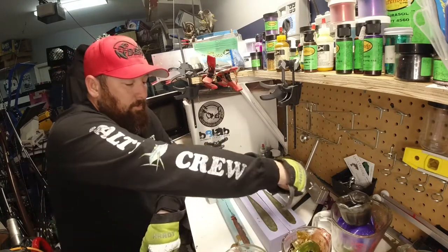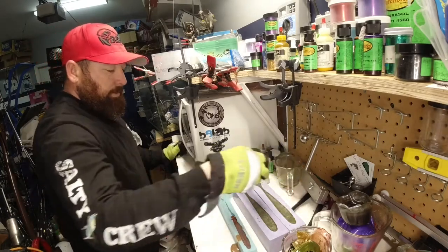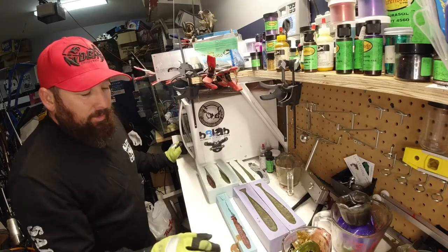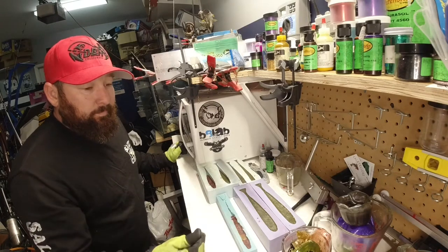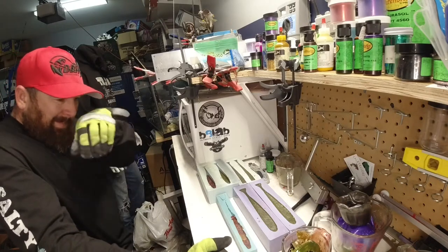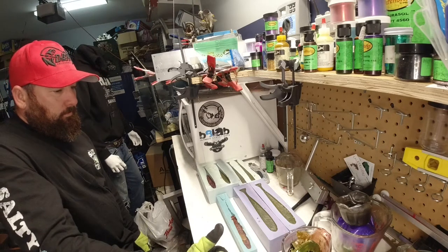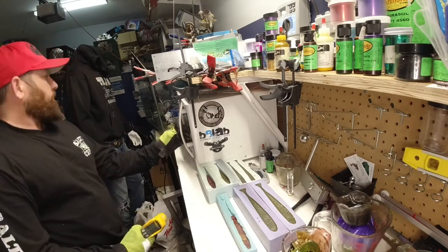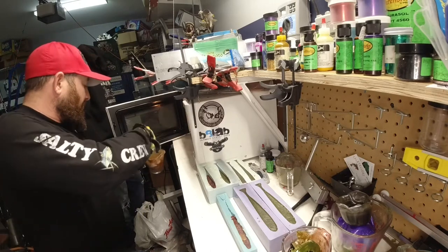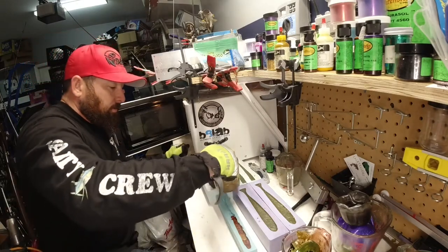It looks like I ran out there, so what we're going to do is reheat this. We only got four swim baits with that combination. We got a little bit in that one but we still have this, so we'll see how it goes. It says 297 — we want it to be a little bit hotter than that. Actually it says 350 after you swish it around a little bit, so we're going to go ahead and use this stuff up.